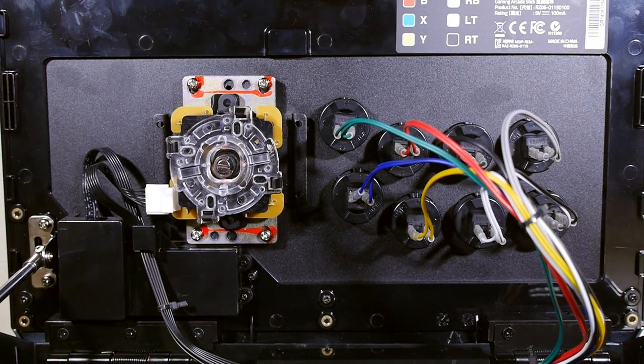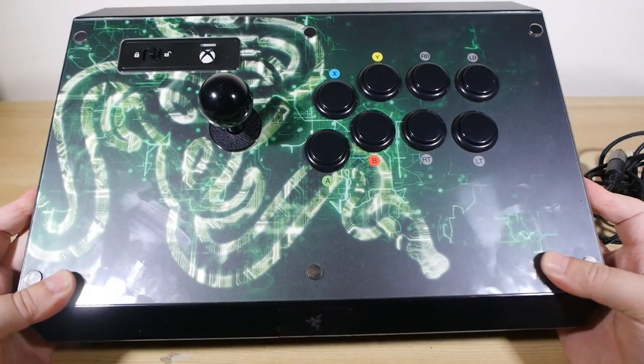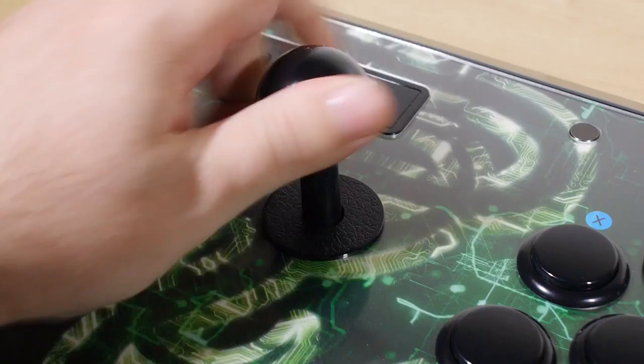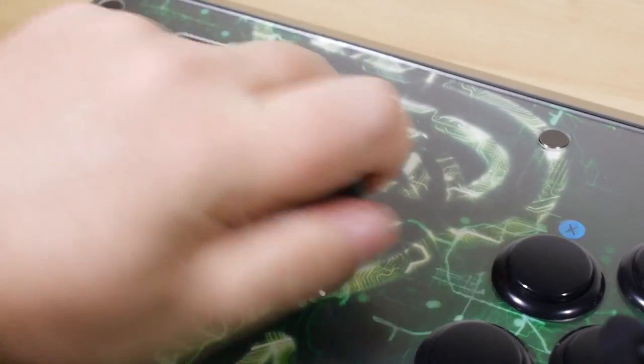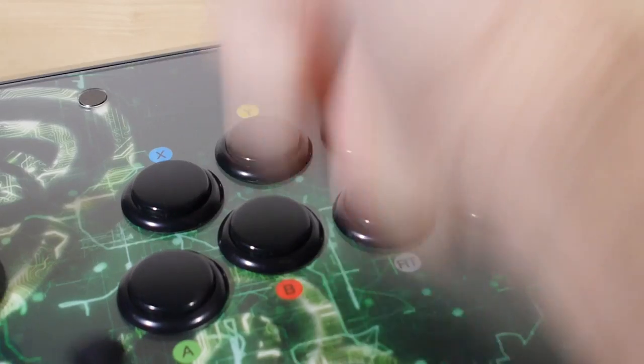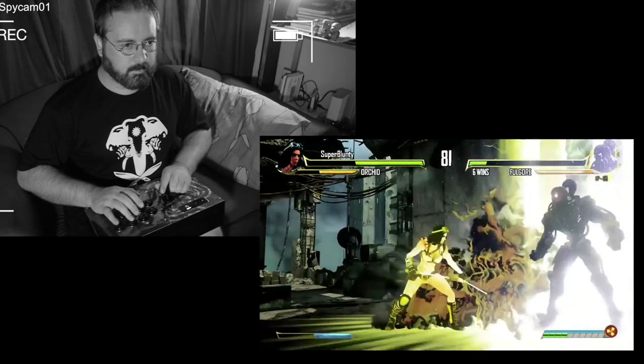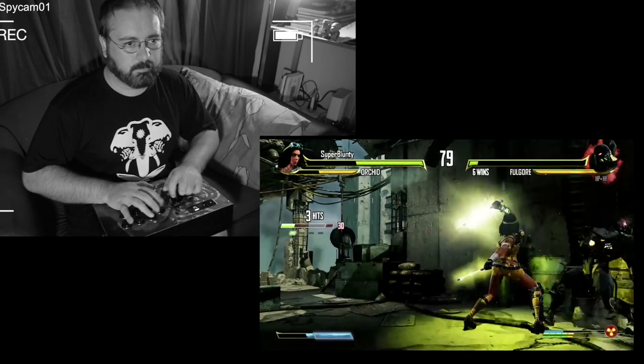So that's all the hardware taken care of. How does it play? We've only got Killer Instinct on the Xbox One at the moment as an ideal choice to play an arcade stick on, and I'm not really good at that game. But in terms of responsiveness — it is highly responsive. It feels exactly like an arcade stick should feel, because it's made with real arcade parts. I went to town on this thing, wailed on it because it's a review unit I have to send back to Razer, so I could afford to really go nuts. I was unable to damage it or phase it in the least.